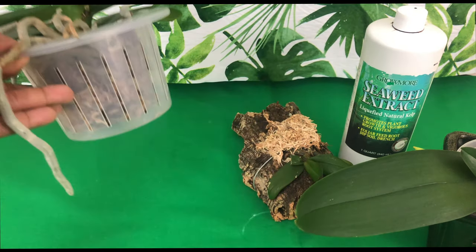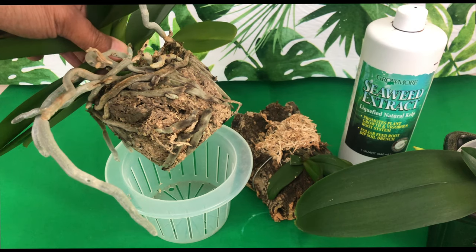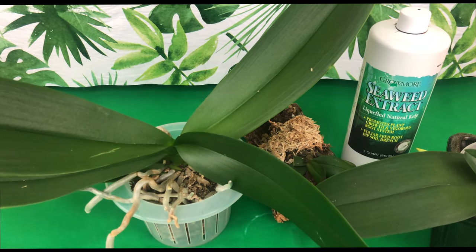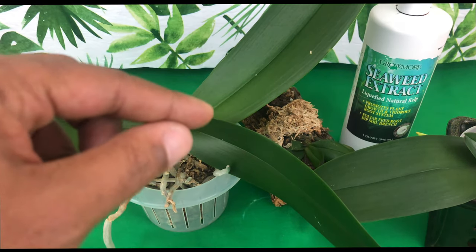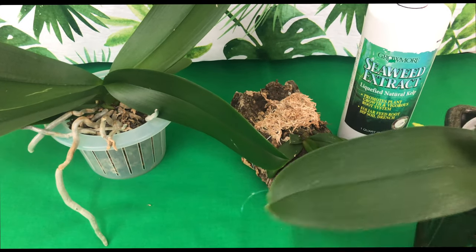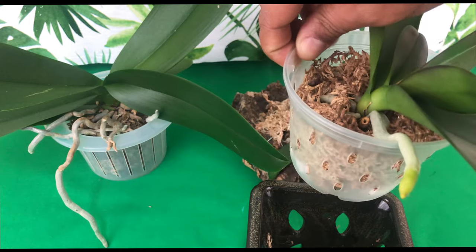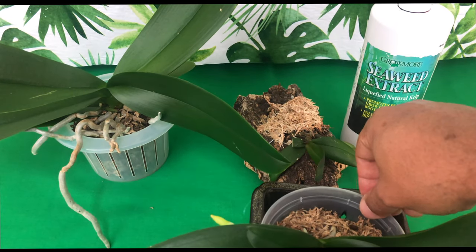Let's say you just brought home a new orchid that is just done blooming — that is an orchid you want to use the foliar feed extract on as well. After you pot it up into some new fresh media, the first time you fertilize it, use seaweed extract just once. Remember, I'm only doing this once per month. The last orchid I can think of is your phalaenopsis in rehab where you are encouraging new root production. As you can see, the leaves and roots have really grown since I've been using that seaweed extract.